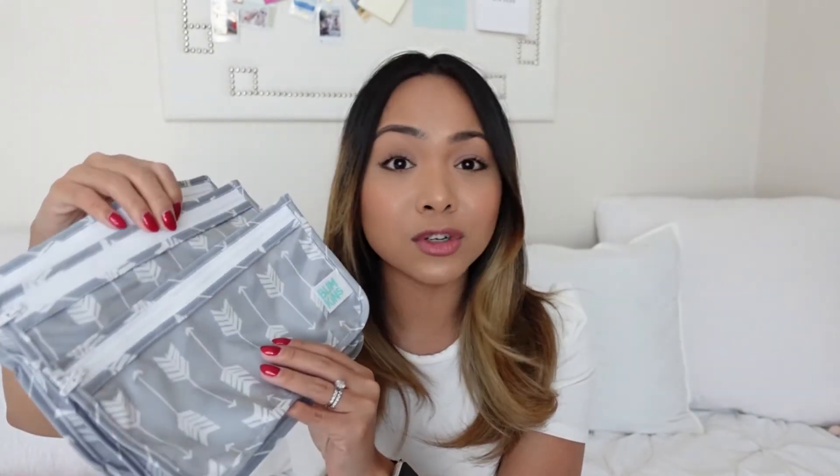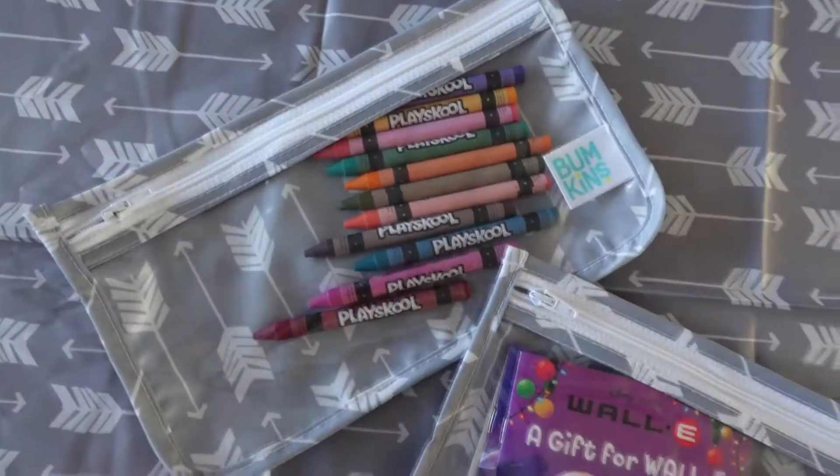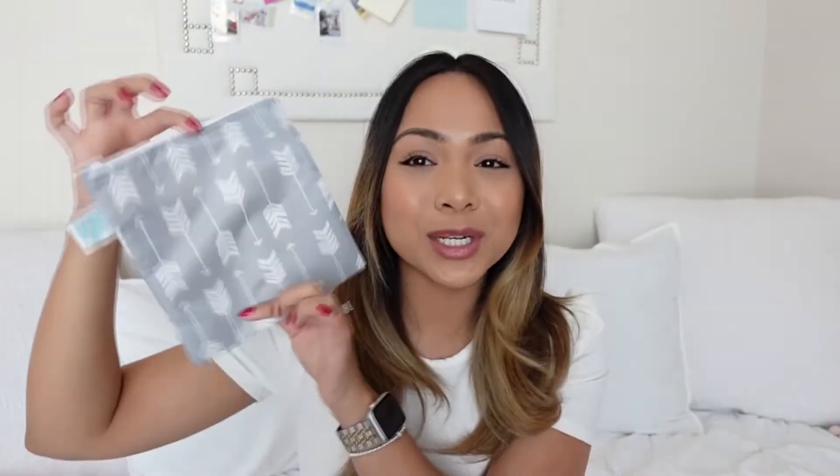Here are some other favorites of ours from Bumpkins. These are the clear travel bags. I love the clear travel bags for storing some of his crayons, little books, and toys for on the go. It makes it easy for him to see what's inside. And of course, we also have here the large snack bag.